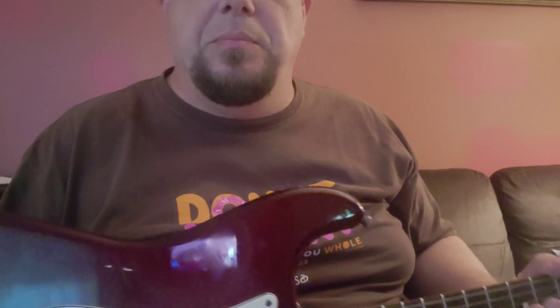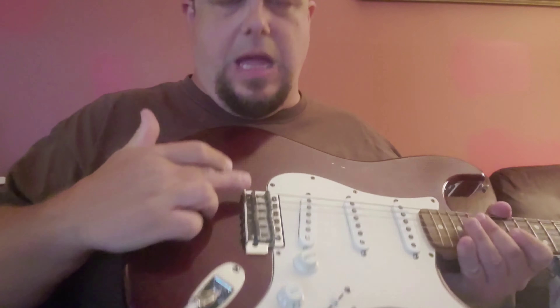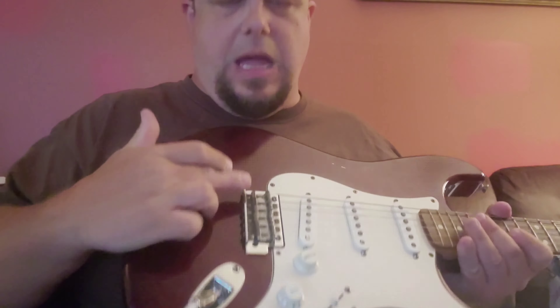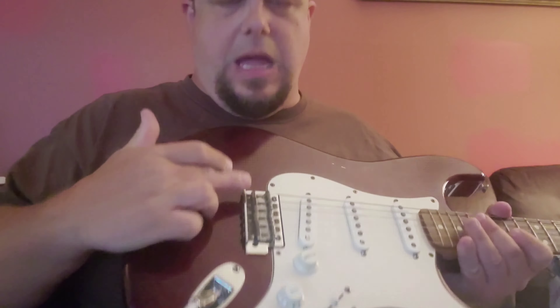When I got it, the E string was missing. The B string was being held together by some fishing lure or something. I had to reset this bridge because it was all screwed up — it was obvious the previous owner didn't know what the hell they were doing. So I got it all nice and even.